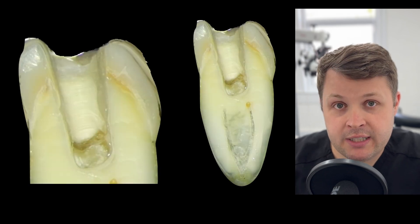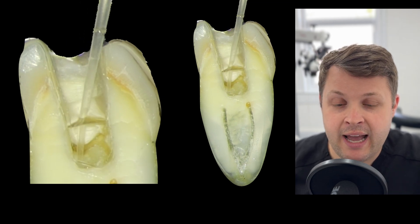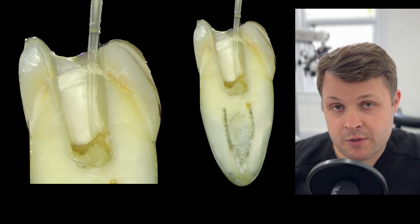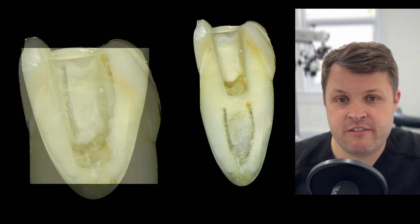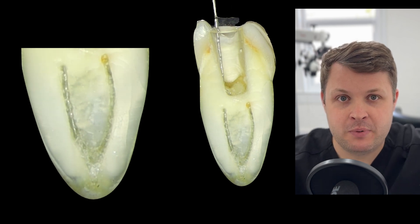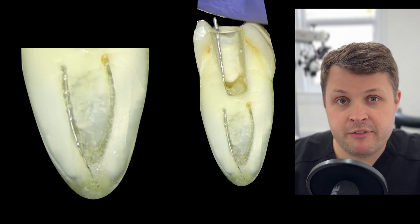The first thing to mention is that you must irrigate. I'm using side-venting needles with sodium hypochlorite — there are no other alternatives. I like to fill the irrigant all the way up to the top to get that bathtub effect. Once we've accessed the tooth and found the two canal orifices, we're going to try and negotiate them.